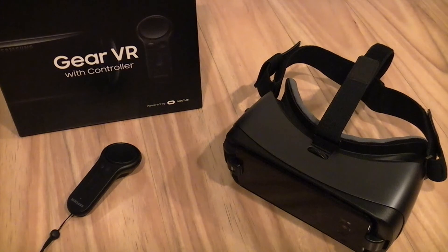So if you have a compatible sensor and handset and you are keen on a VR experience, I would highly recommend trying one of these.